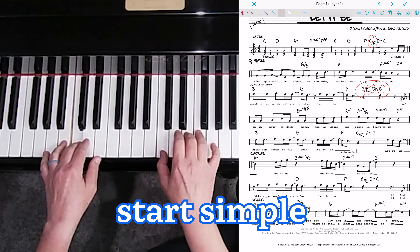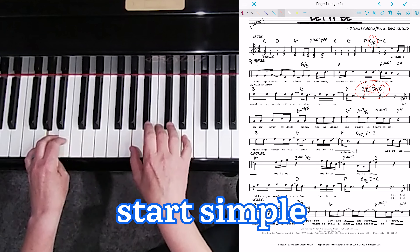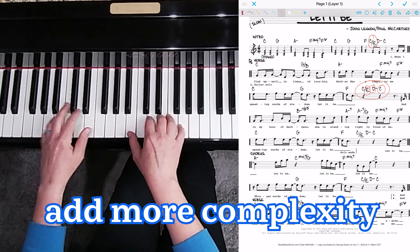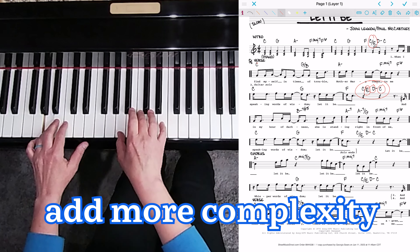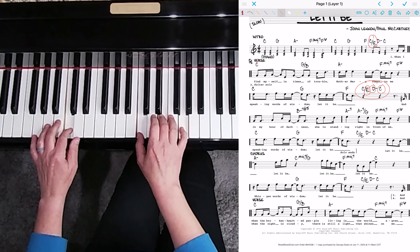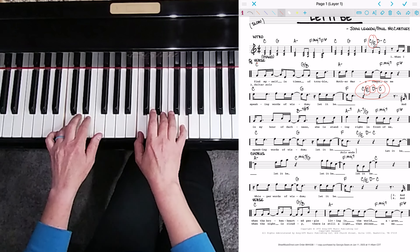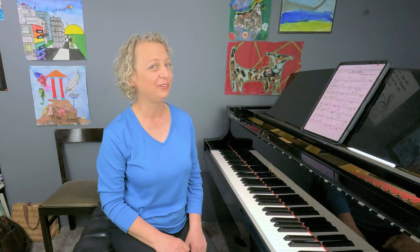The final way we will make things fancier today is to challenge yourself with adding more to your left hand chords. Try adding some rhythm, patterns, or spread out the notes of your chord. Immediately this will feel more challenging to your coordination, but it will also be super satisfying and change the sound and feel of your song.